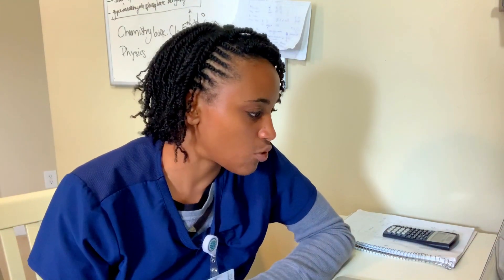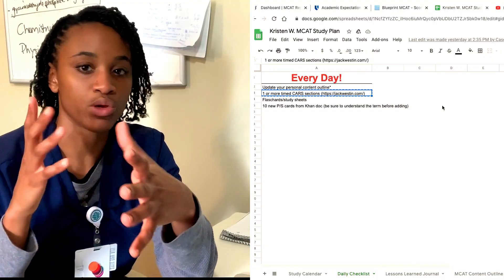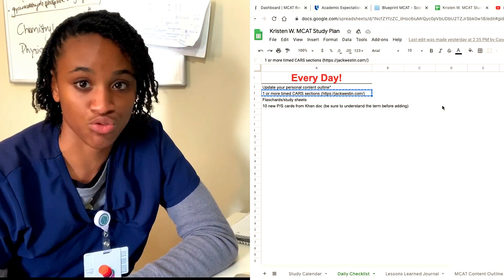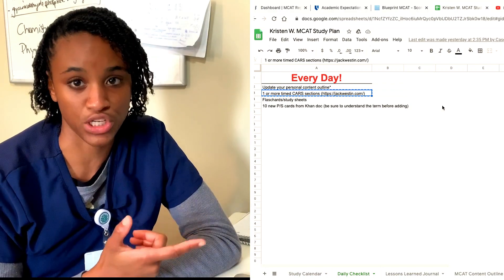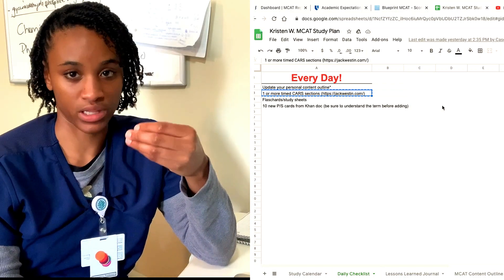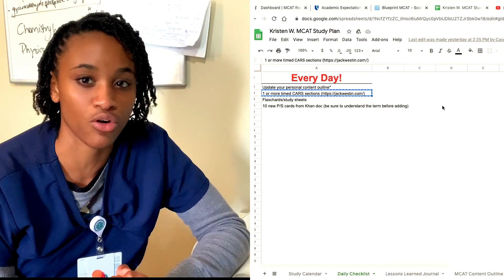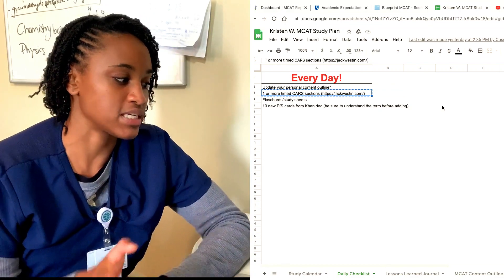Along with the daily schedule, we have a daily checklist. Included in this timeline is doing one CARS passage every day before you get into your science-related content — that's what I'm actually about to do right now. I'll do one passage every day and go over it. She also gave me some resources to help, and I'll be sharing those with you as well. Along with CARS passages, I come up with concepts I don't understand as well as I should and put them on a flash card. I'll show you the app I use for flash cards.